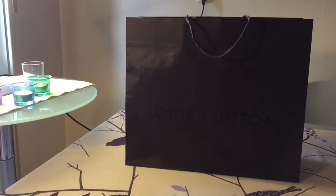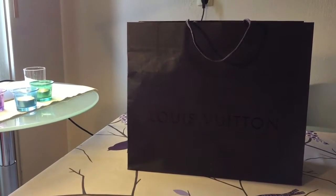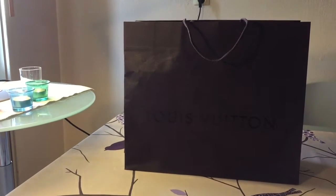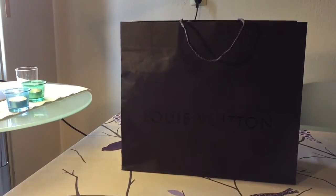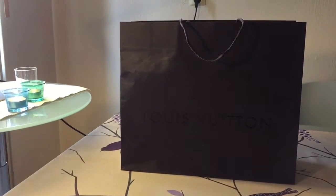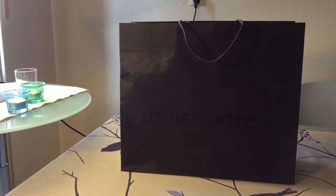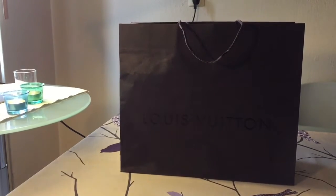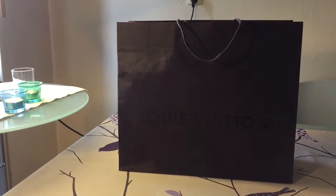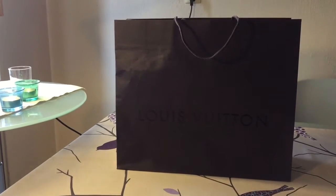Hello everybody and welcome back to my channel. Today I'm coming to you with another unboxing slash reveal video, and as you can see from the back it's an item from Louis Vuitton. Recently I haven't unboxed anything on YouTube, but I came back from Paris with tons of footage, so I was posting only travel videos. I still need to post a couple more travel videos, but I decided it would be a good idea to make an unboxing video just for the sake of variation on my channel.